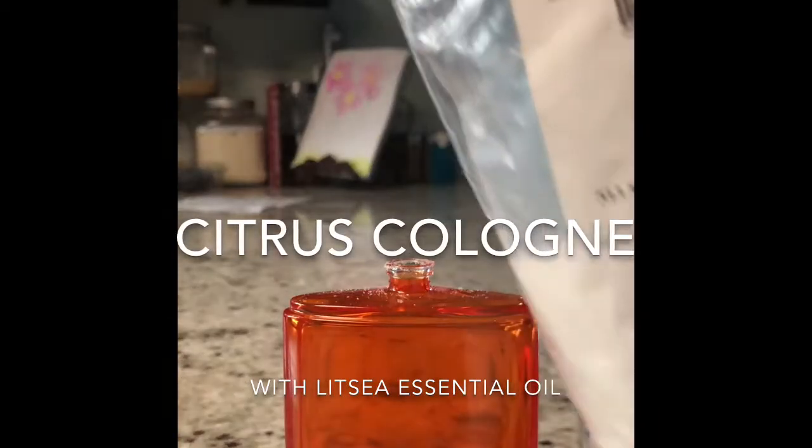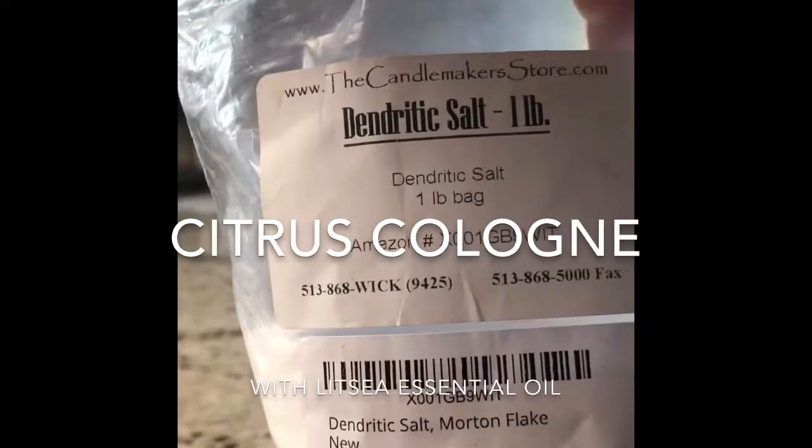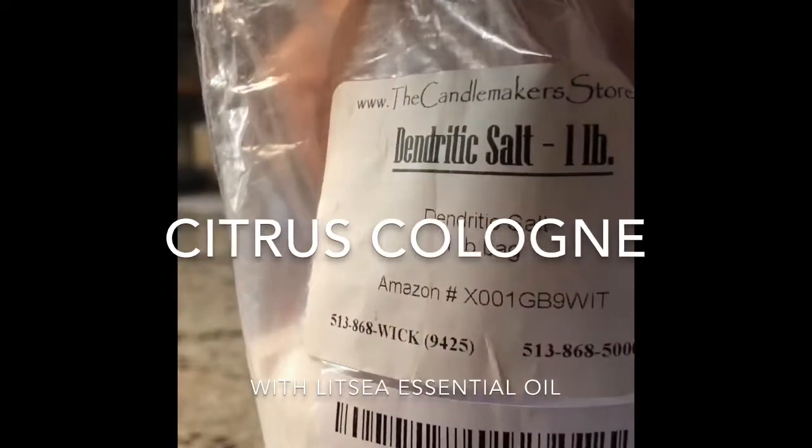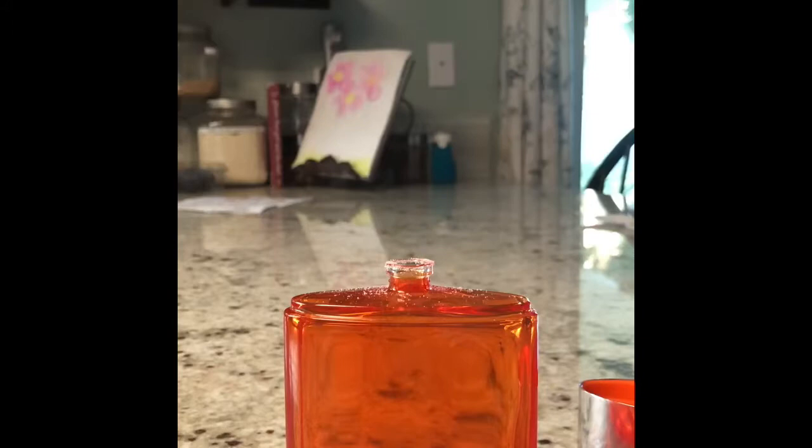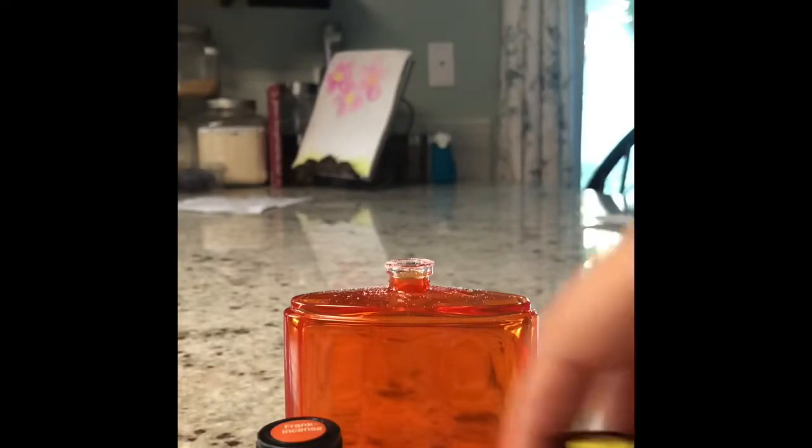My husband's out of cologne, so I thought I'd take a little bit of this dendritic salt. You just need a pinch, and I'm putting it in the bottle. And then I'm going to do a couple drops of each of these until I like the smell.